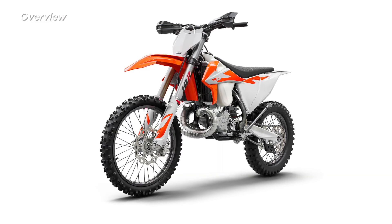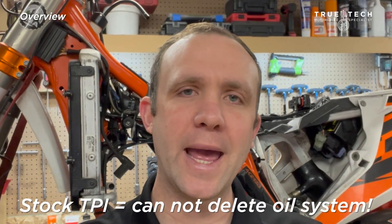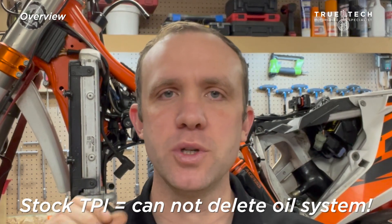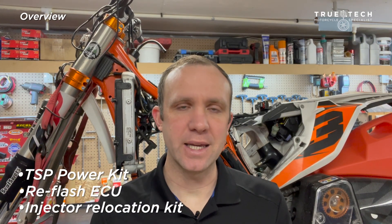Hey there dirt bike people, I'm Chuck from True Tech and today I'm going to be deleting the oil system on this 2019 300 TPI. I'm going to be installing a TSP power kit with a high compression head — this is a snow bike. I'm going to be reflashing the ECU and I'm also going to be doing the injector relocation kit, which is the key.